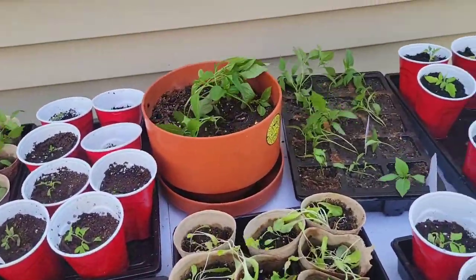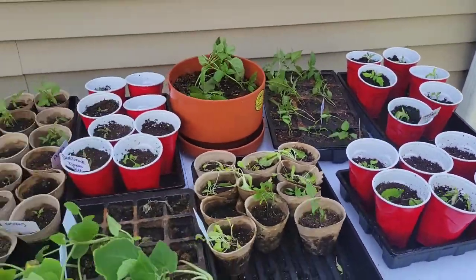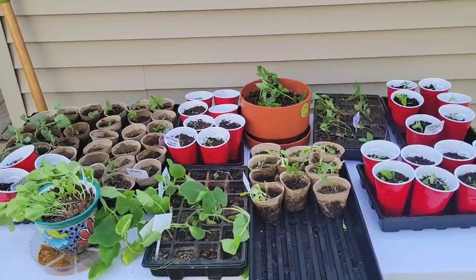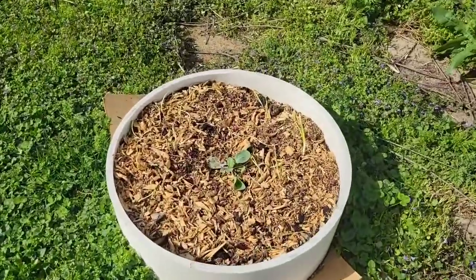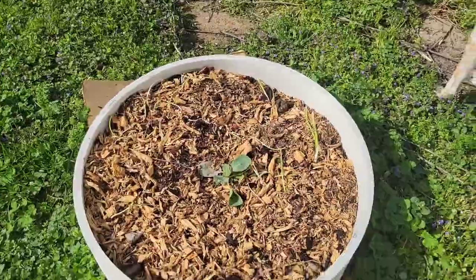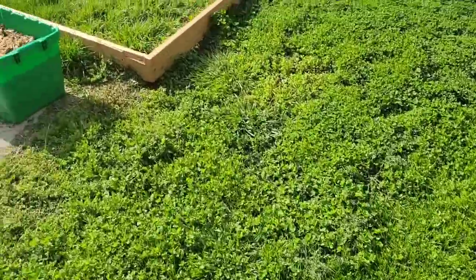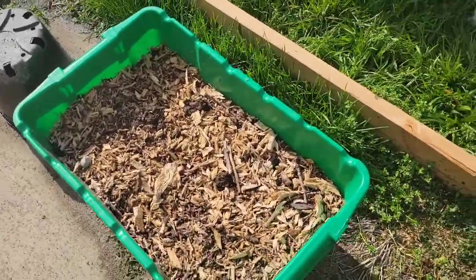Yeah, I think I'm going to move some of these out of the direct wind. But these are all my plants for the garden - it's going to be so fun this year. I also planted a cabbage and some onions over here. I did that last weekend.